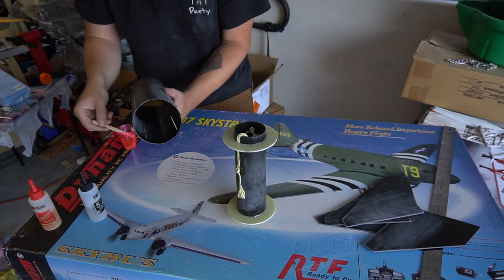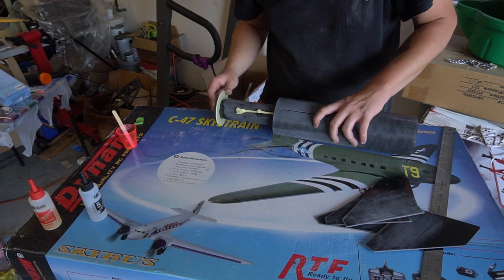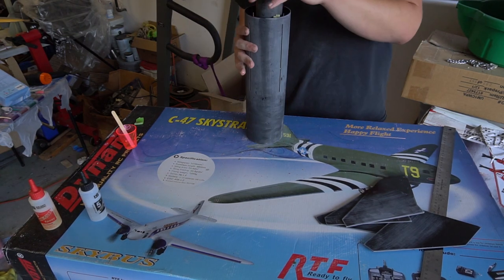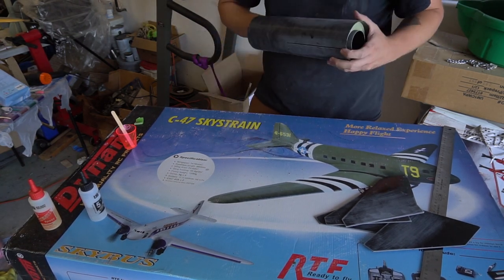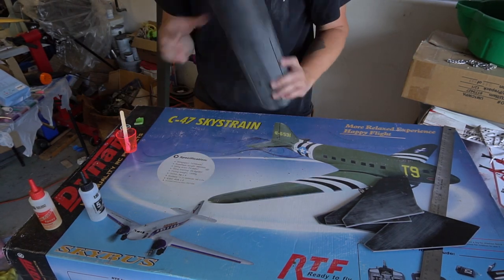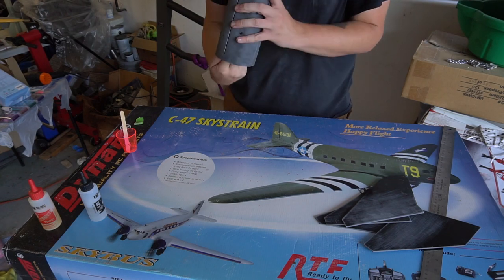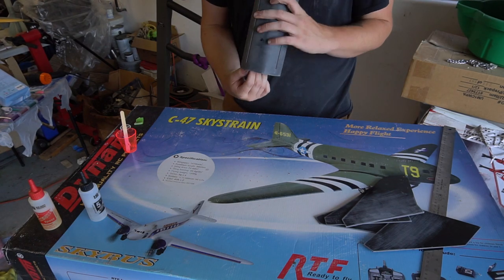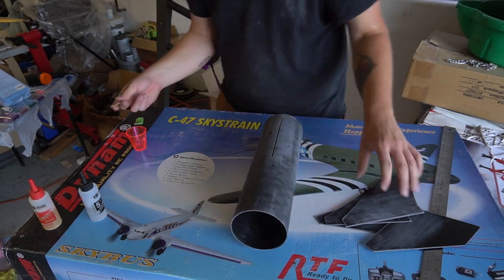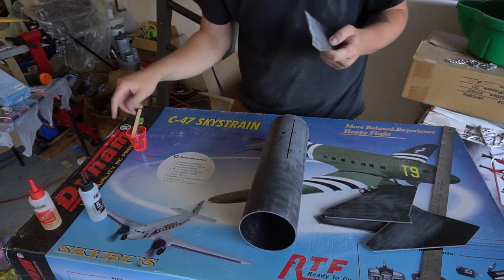The 5-minute Bob Smith epoxy comes out. This kit was super easy to glue the motor tube assembly in because you can reach in from both ends of the airframe tube and get the epoxy beads right where you want them on either end of the fin slots, then just slide it all in. Important note: if you use my Kevlar shock cord technique, make sure you do not line that shock cord up with a fin slot — you will have a very bad time.